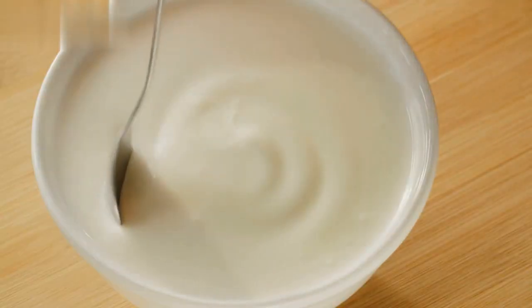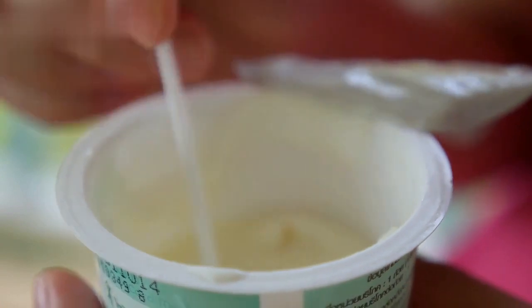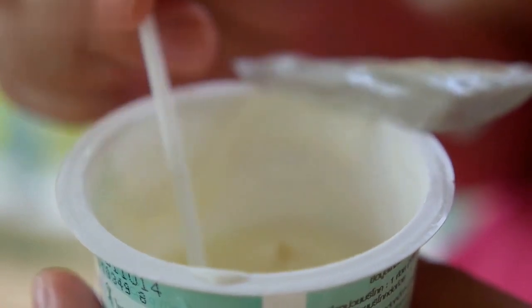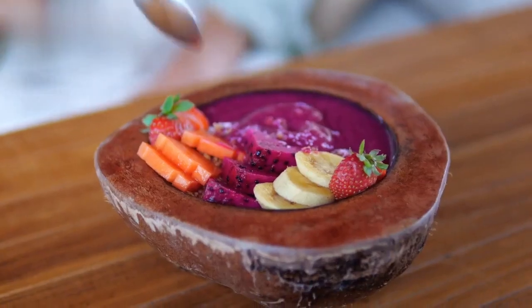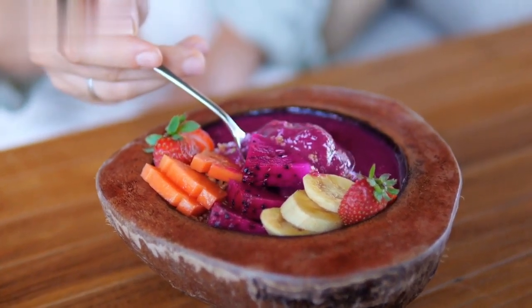Take a bowl and add 1 cup of low-fat yogurt. Yogurt is not only creamy and delicious but also packed with essential nutrients. It aids in digestion and boosts your metabolism, making it an ideal ingredient for weight loss.